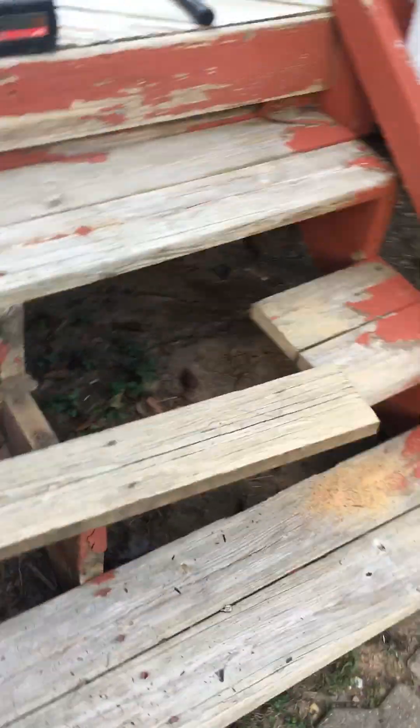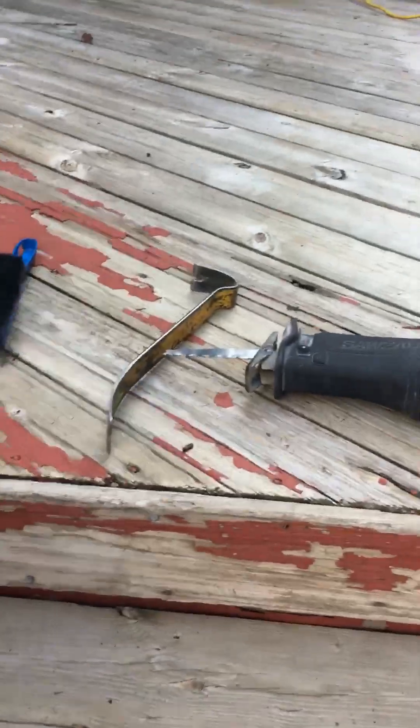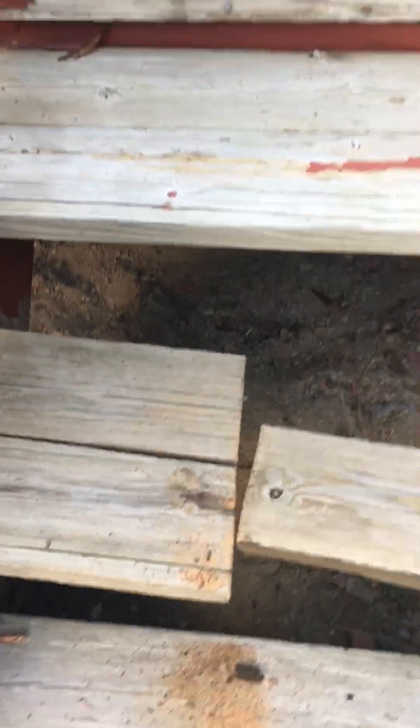Now over here on the stairs, rather than go in and use a cat's paw — which takes a long time, especially when you're trying to get in underneath something — it can be very difficult. So I had the choice: I took my Sawzall — there it is — and I just cut right here, you can see it. And I cut here and I'm going to pry the boards up.